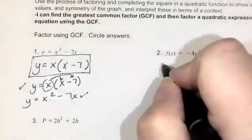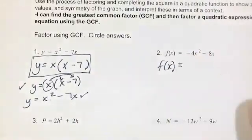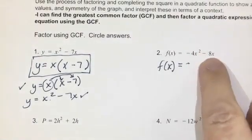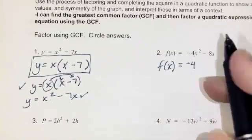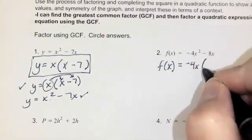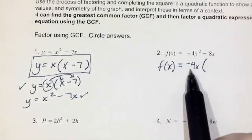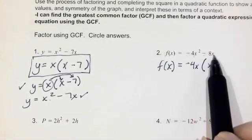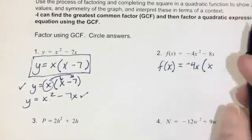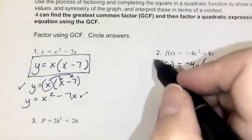Number two: f of x equals negative 4x squared minus 8x. When we have a negative leading coefficient, we prefer to factor out the negative. What's the GCF of 4 and 8? 4. What's the GCF of x squared and x? x. So our GCF is negative 4x. Negative 4x squared divided by negative 4x is x, and negative 8x divided by negative 4x is positive 2 — because a negative divided by a negative is a positive.